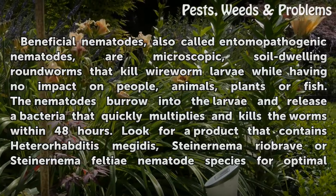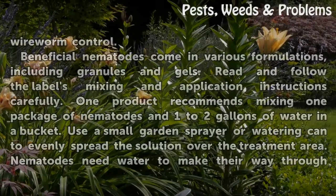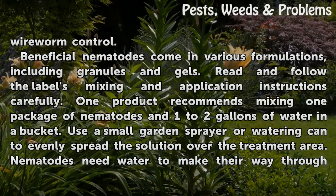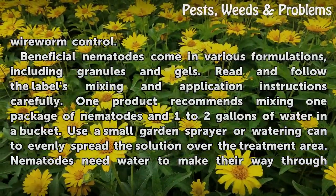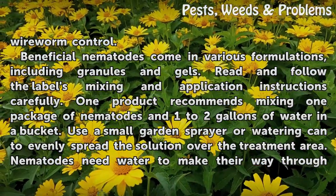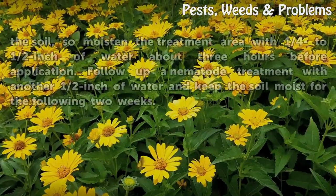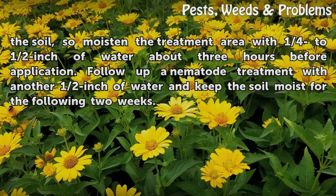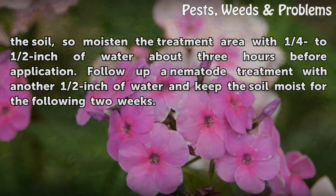Look for a product that contains Heterorhabditis megidis, Steinernema riobrave, or Steinernema feltiae nematode species for optimal wireworm control. Beneficial nematodes come in various formulations, including granules and gels. Read and follow the label's mixing and application instructions carefully. One product recommends mixing one package of nematodes in one to two gallons of water in a bucket. Use a small garden sprayer or a watering can to evenly spread the solution over the treatment area. Nematodes need water to move through the soil, so moisten the treatment area with one quarter to half inch of water about three hours before application. Follow up a nematode treatment with another half inch of water and keep the soil moist for the following two weeks.